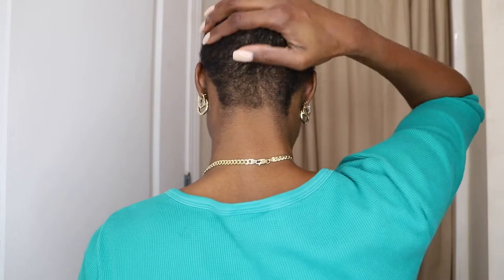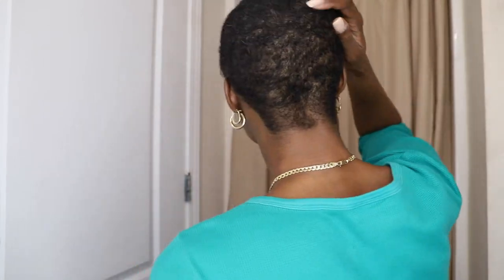Hi guys, welcome back to my channel, it's me the sweetest MC. A couple weeks ago I chopped off all my hair, so the big chop is up. I am loving and feeling this look so far, so good.